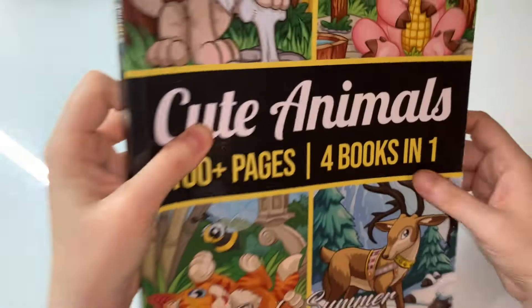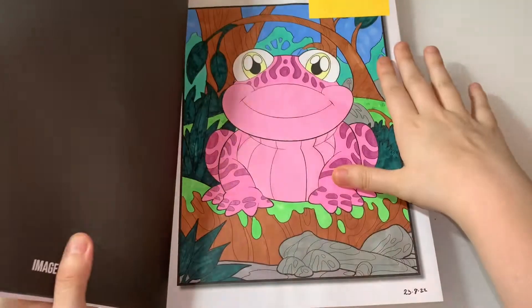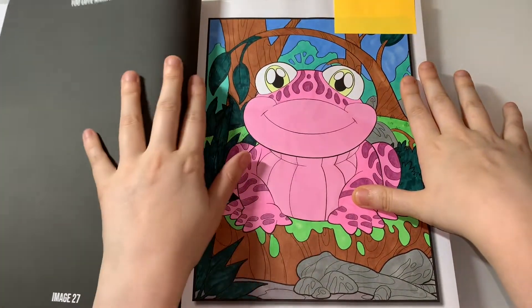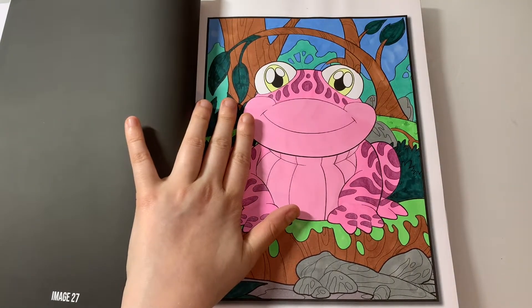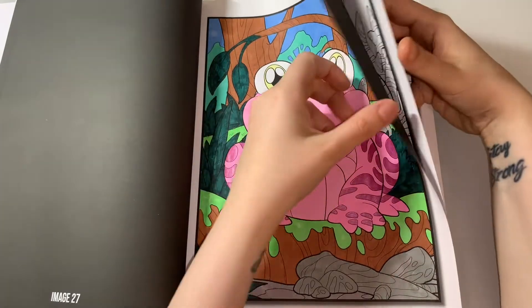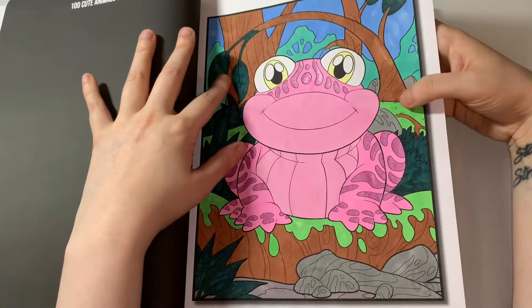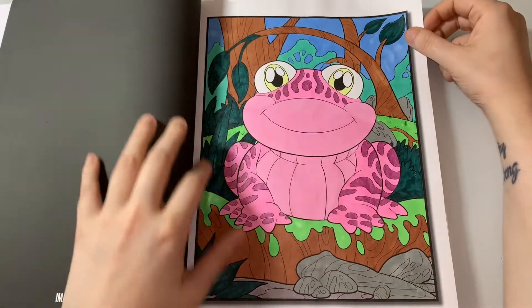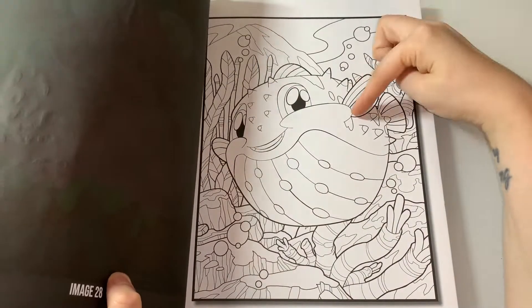The next page I did was from Cute Animals by Jade Summer, and I did this frog. You guys know I absolutely love frogs! I did this with Olike markers and gel pens — it's just absolutely adorable. I did this one on the 23rd of August. I love him, he's so chubby!